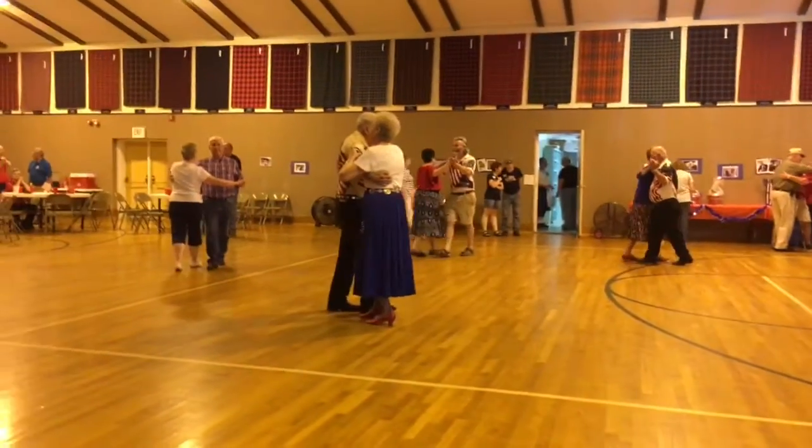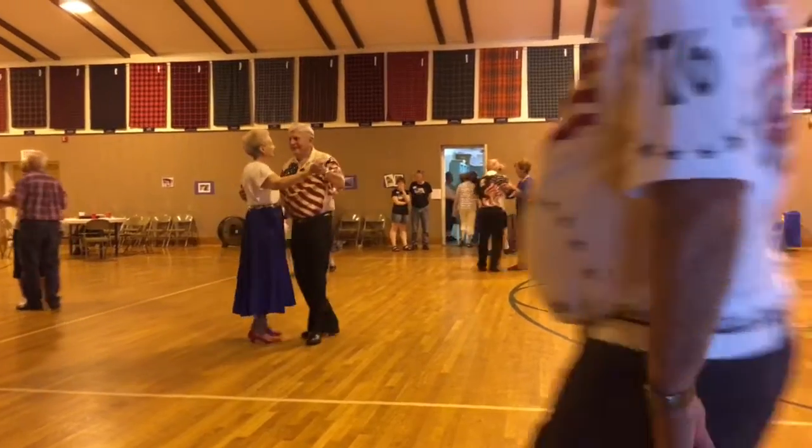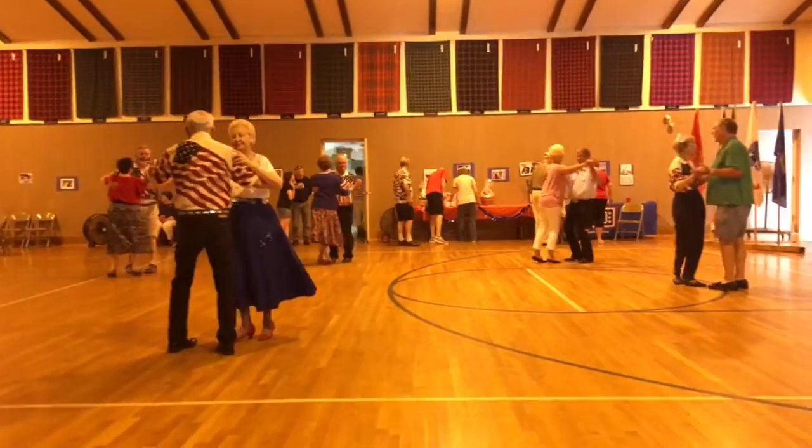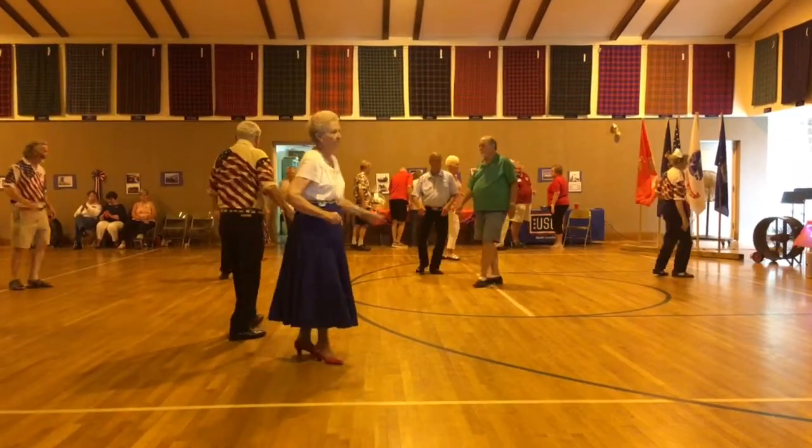Hitch. Hitch scissors. Two turning two steps. Circle away to two steps.